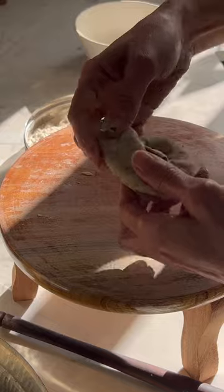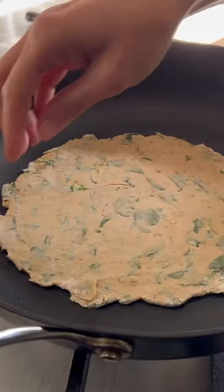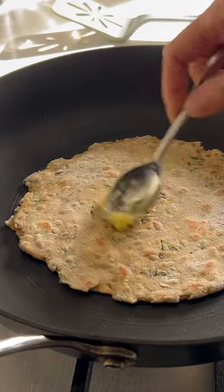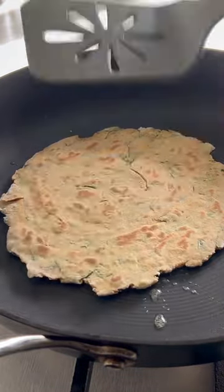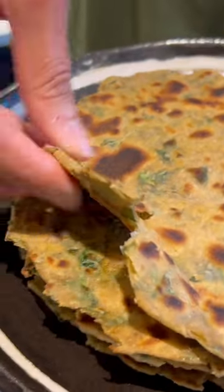Methi has got a distinct flavor and the leaves taste very different to the seeds, and the fresh fenugreek leaves add a lovely aniseedy and a slightly bitter taste, which actually tastes amazing with bhajra. Hope you guys will enjoy it.